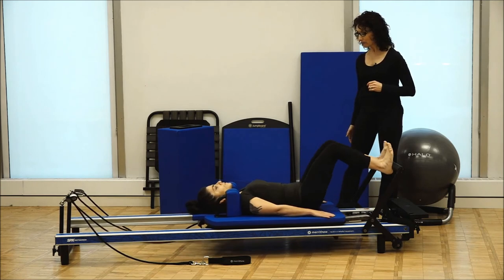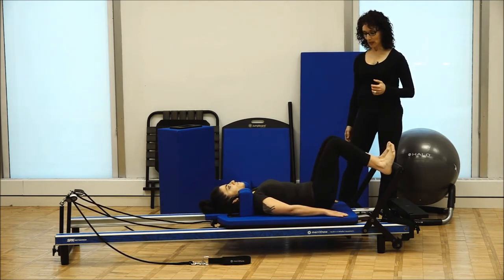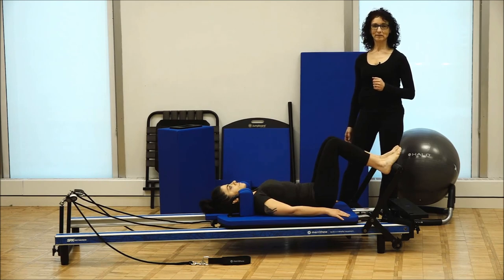We'll just do one more on each side. And come back in and rest.